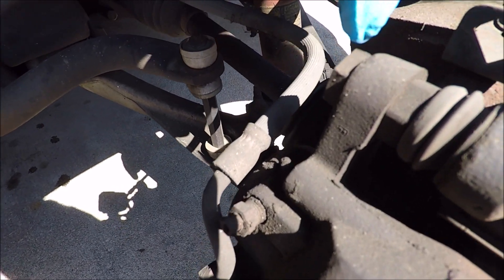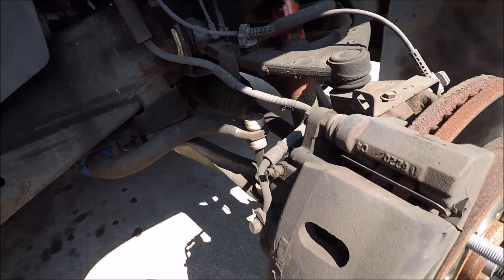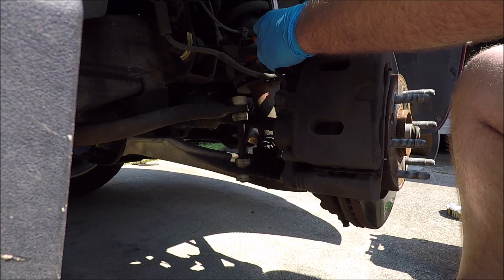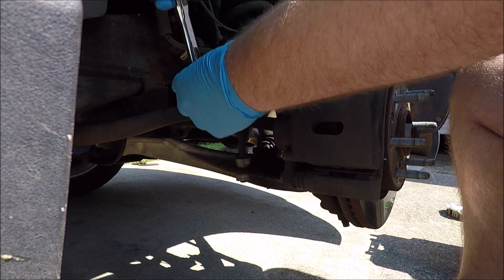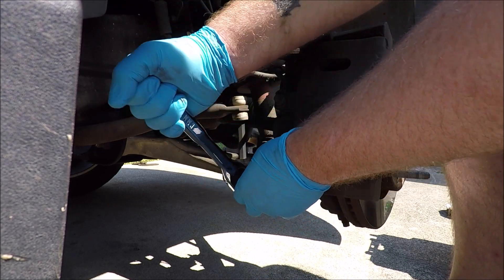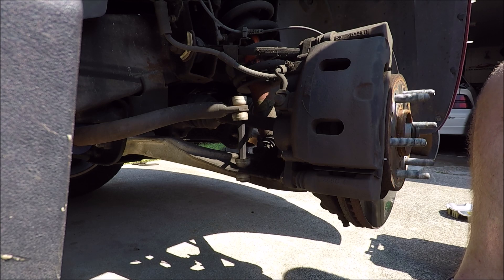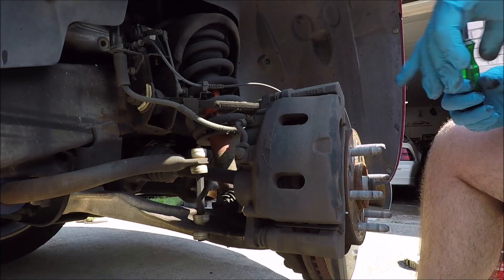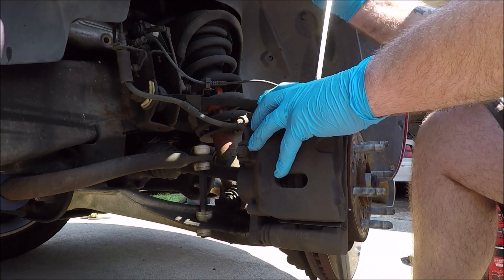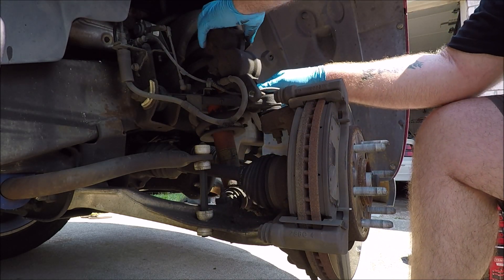You have two 19 millimeter bolts that retain your brake caliper to your brake caliper bracket — one up top and one down below. You're going to want to take both of those out. This is one of those areas where your breaker bar might come in handy because these can be stubborn. Now slide the caliper off — you may have to use your screwdriver to break it loose. Then just set the caliper up on top of the upper control arm.